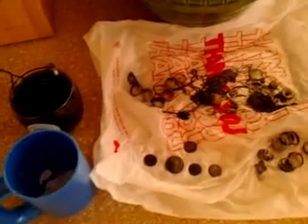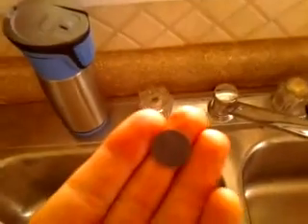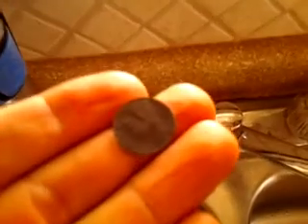Hey everybody, just wanted to do a quick update, letting you guys know I've been cleaning things I've found in the old swimming hole. This will be a real short video, but I just want to let you know this is an electrolysis set up.